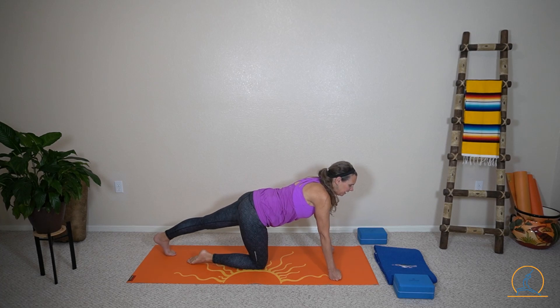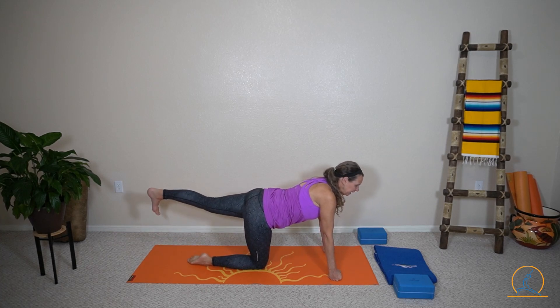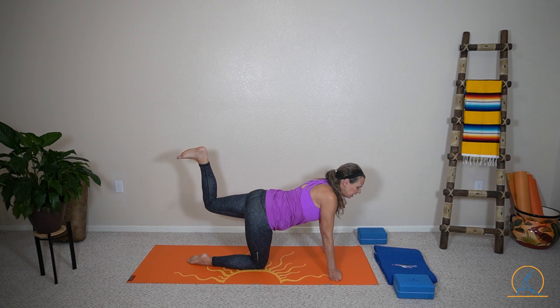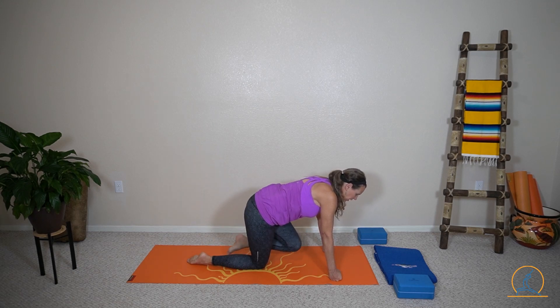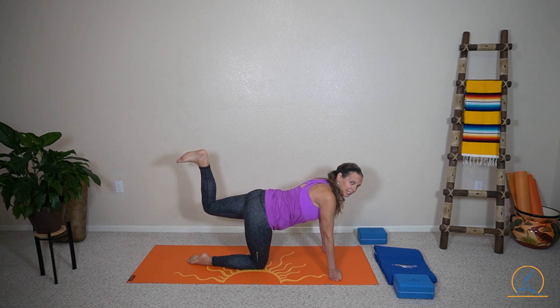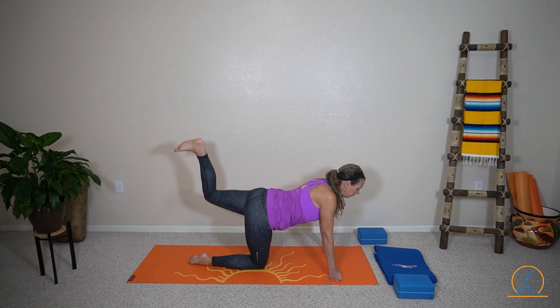Start with the left leg extending out. Maybe a little calf stretch. Lift it straight. Bend the knee. Pulse, pulse, pulse. Left knee to chest. Straighten it out. Bend your knee. Lift your sole to the sky — one, two, three. Sole of your foot, that is.